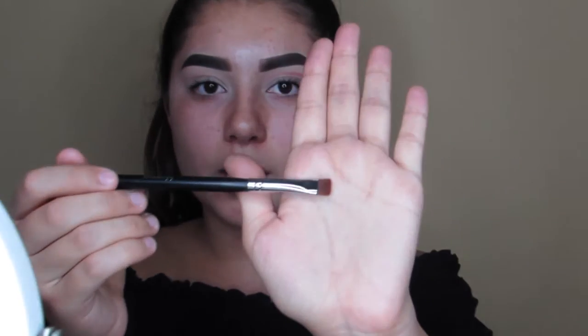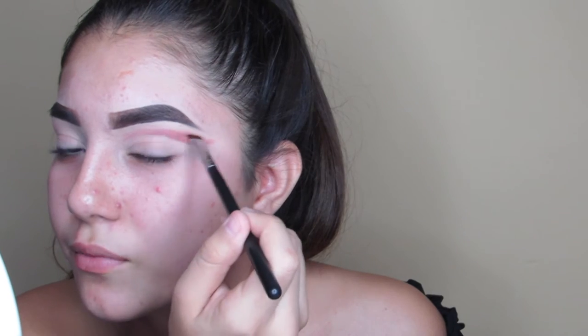I'm using the Modern Renaissance Anastasia Beverly Hills palette and a Morphe M432 brush, which is just a flat brush. We didn't even notice the camera wasn't recording, so I just did a line and I'm going to try to bring it down a little, flicking up to blend.